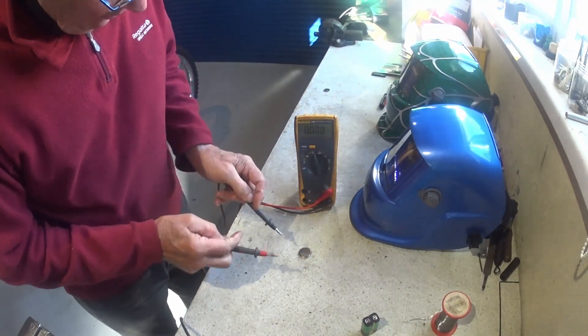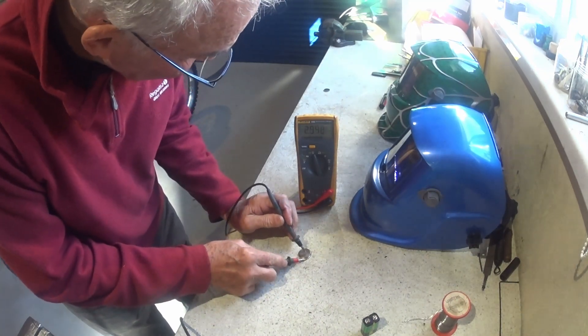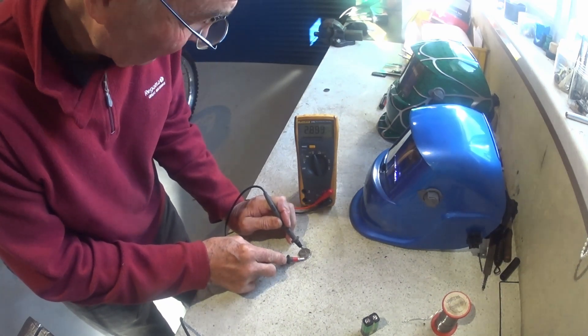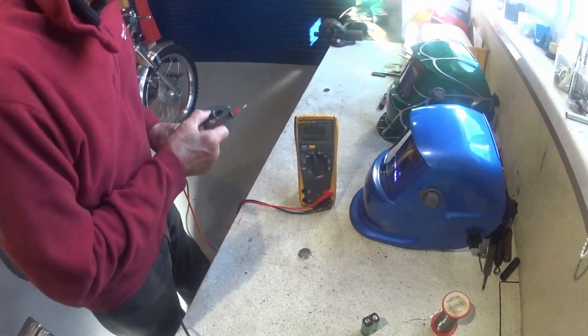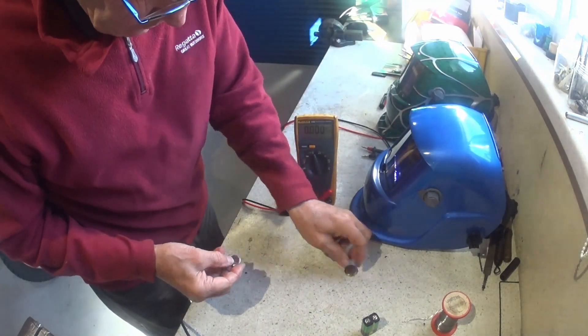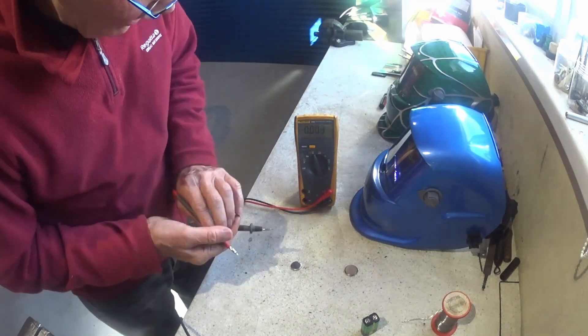It's not heated up or anything, it's still cold. Let's have a look — 2.9 volts. That will work, that will run that helmet now. If I left it on a bit longer it would probably go a little bit higher. I've also got a CR2032, the standard little button battery — let's see what's in this one.